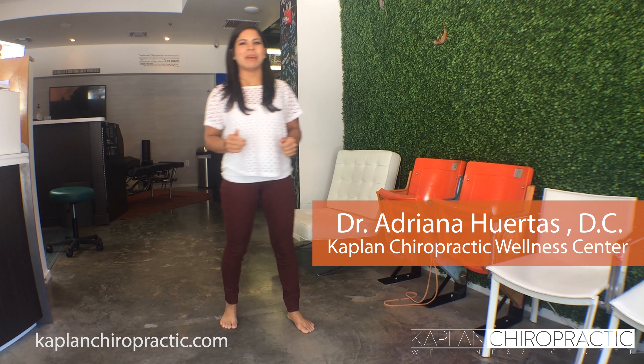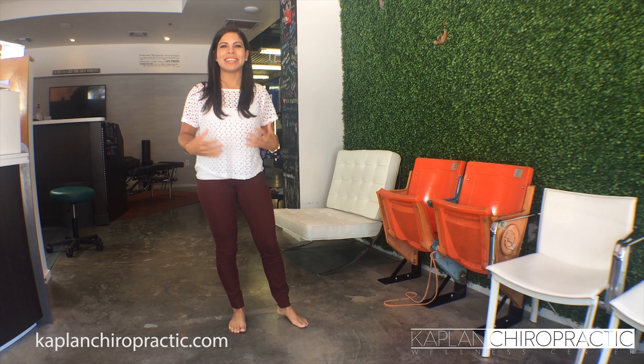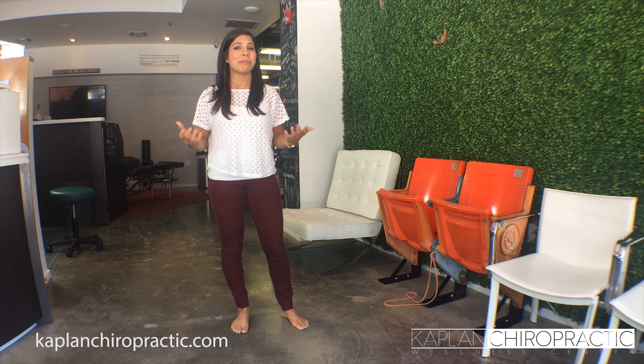Hi guys, it's Dr. Huertas from Calvin Chiropractic. Today you actually see me in my actual height — I don't have any of my heels or shoes that I use to adjust patients. But the reason is because this week we're talking about hip pain.